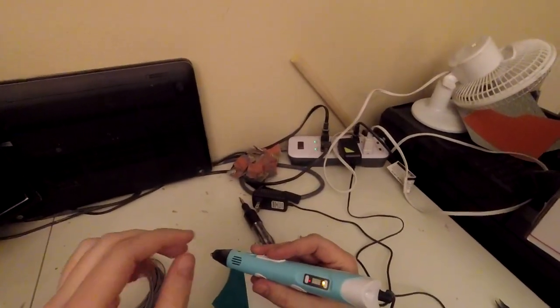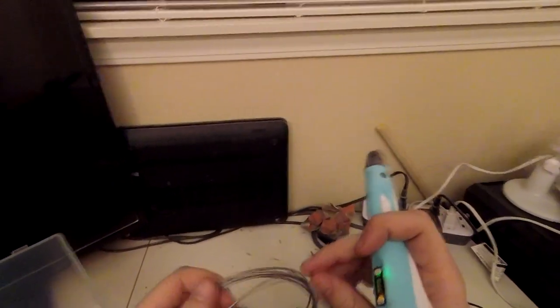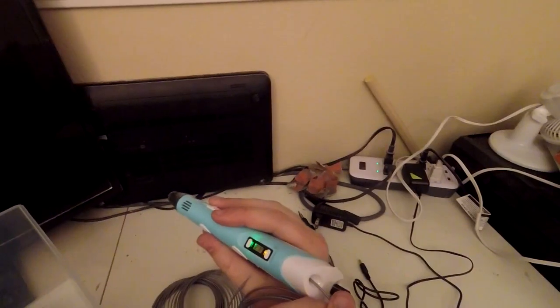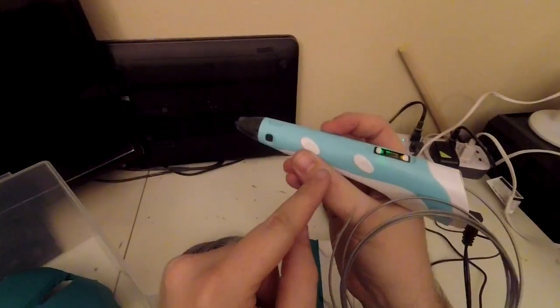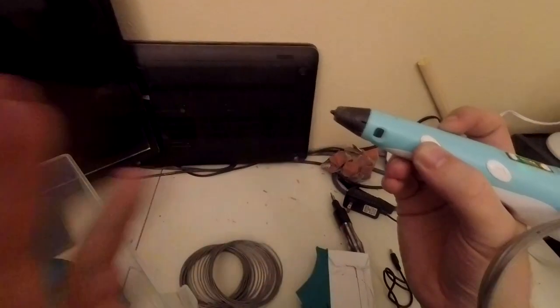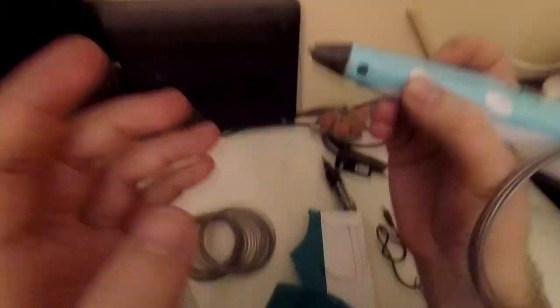The first thing you do with this pen is preheat it - it starts at a low temperature, usually around 170 or so. Then you load a little bit of filament. I wouldn't load a whole lot because it's just going to make it harder to pull around. You put it in the slot, push the filament at the end, hit the forward button on the side, and filament should start coming out.